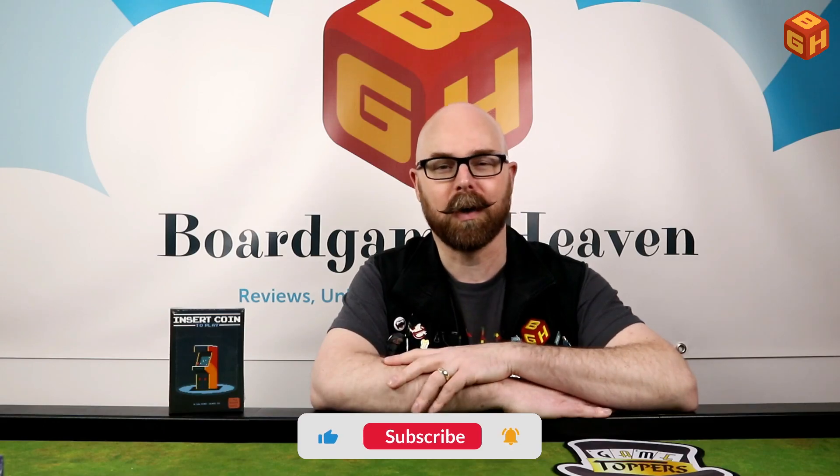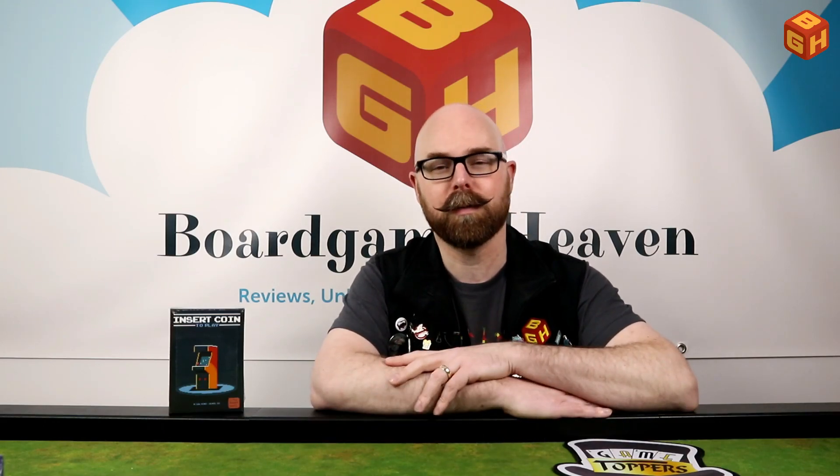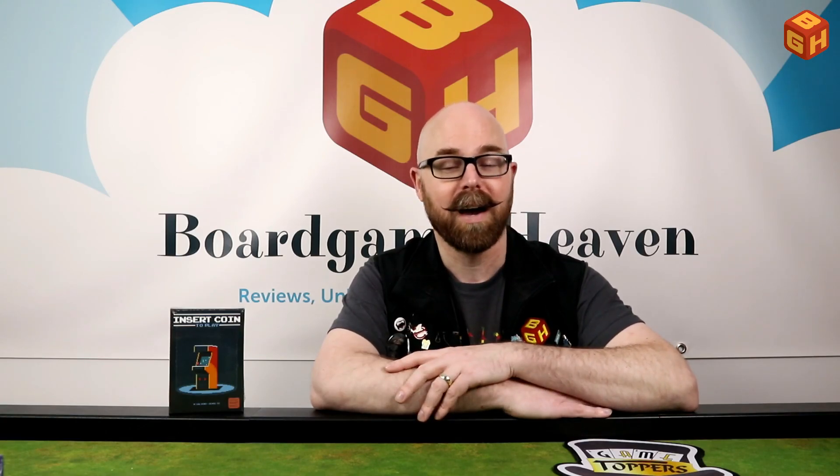So that was my unboxing of Insert Coin to Play by Little Rocket Games. I hope you enjoyed this video — if you did, please give it a thumbs up and don't forget to subscribe if you haven't already. Please check out my Patreon page by clicking the link in the description below or the icon at the end of this video. Thanks for watching and I'll see you next time on Board Game Heaven.